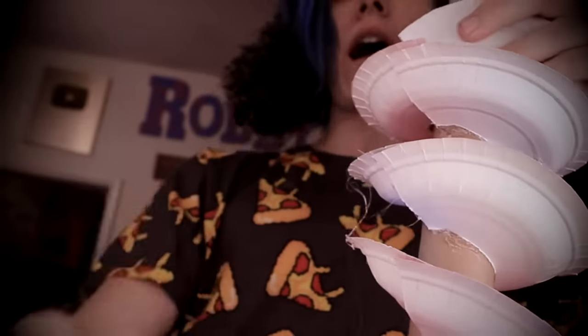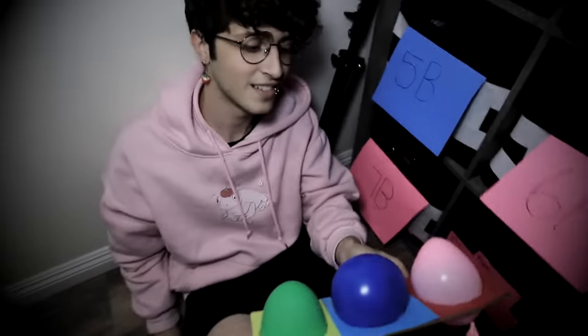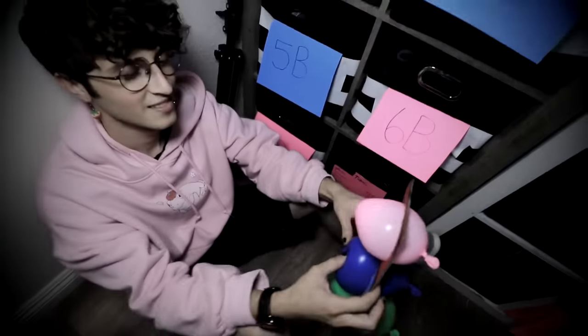Ow, ow, ow, ow, ow, ow! Here's your new pop-it. This isn't a pop-it. Yes it is. It's a giant pop-it — see the giant pop? Robbie, you did it again.